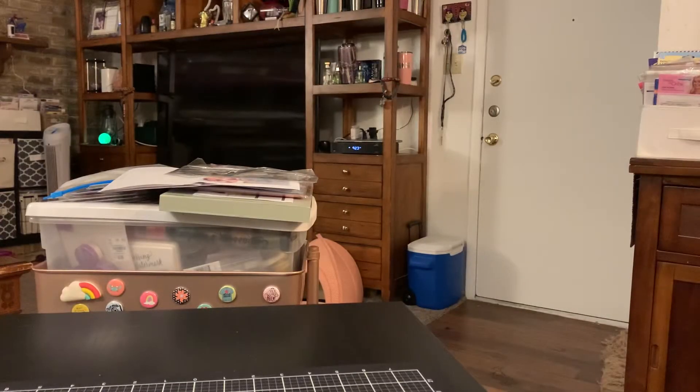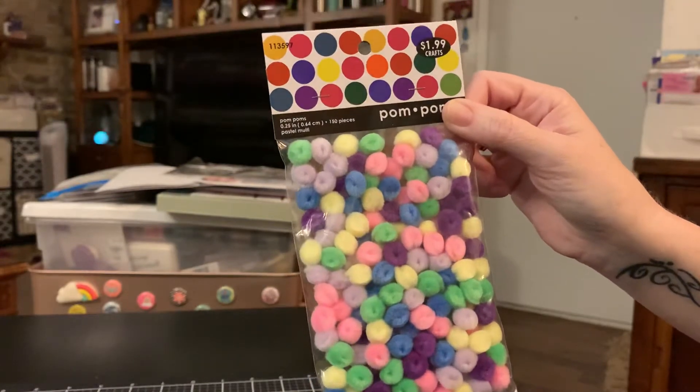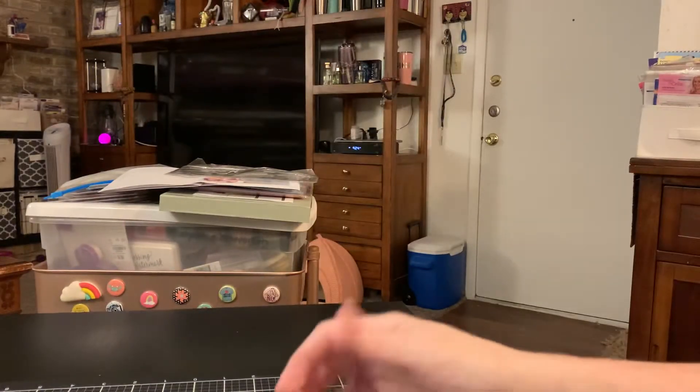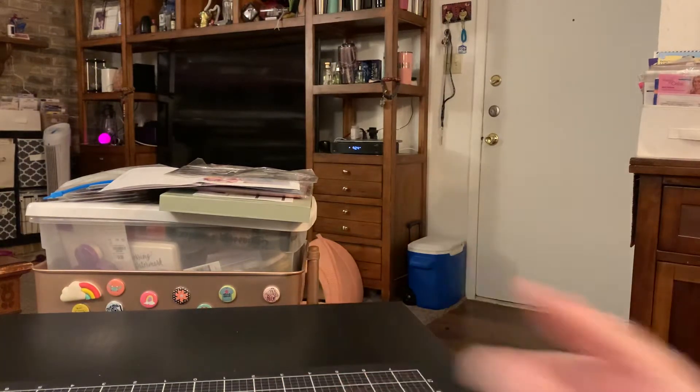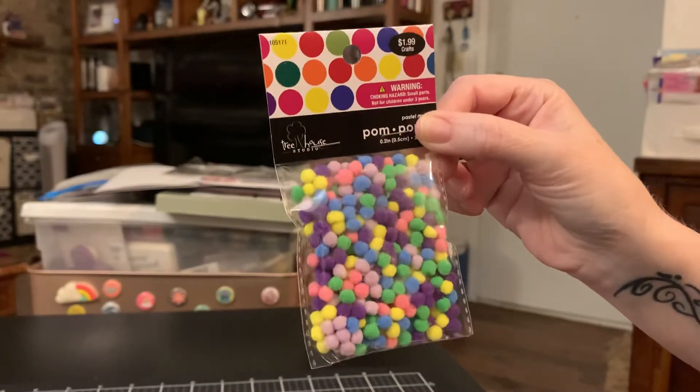So that's everything from Stamps of Life. Then I went to Hobby Lobby and only purchased some small stuff. I went because I wanted some pom-poms — some pastel ones because I have a card in mind I want to make. So I got these right here in this size and they were $1.99. I think I used my 40% off on one of these. And then I got these littler ones — they're tiny, little boogers.